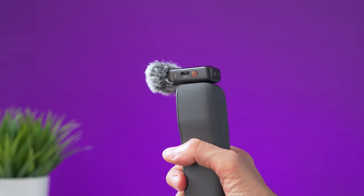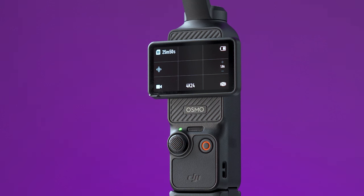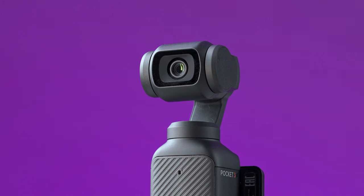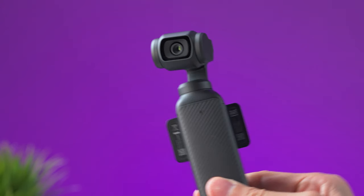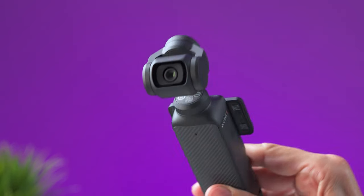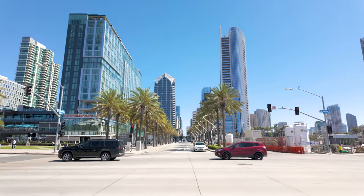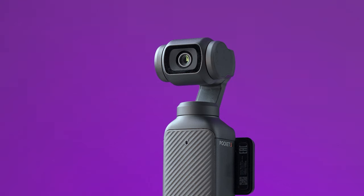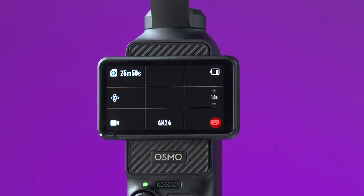On the left side we have the joystick, which lets you move the camera around — up, down, left, and right. If you press and hold the joystick, it will lock all axes on the gimbal so the camera keeps pointing in the same direction. If you press it twice, it will recenter the camera — make sure to remember this because you'll use it frequently. And if you press the joystick three times, it will flip the camera to face backwards or forward.